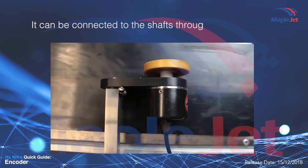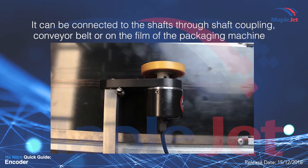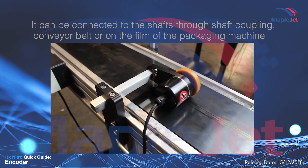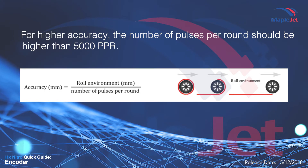It can be connected through the shafts, through shaft coupling, conveyor belt, or on the film of the packaging machine. For higher accuracy, the number of pulses per round should be higher than 5000 PPR.